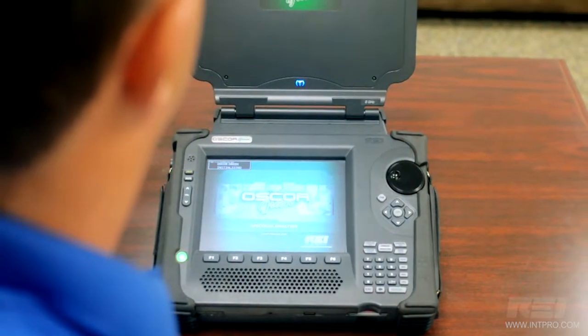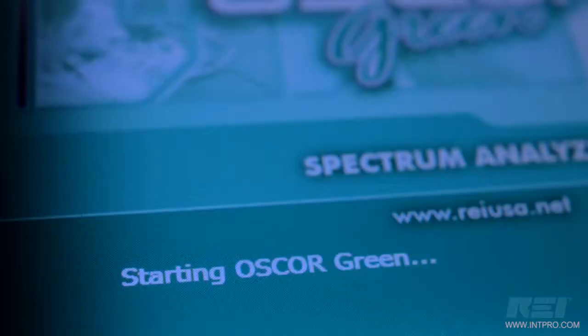The OSCAR's built-in auto-switching antenna panel gives the operator more freedom to move through various environments without having to stop and change antennas.